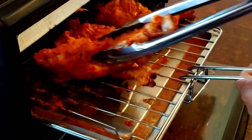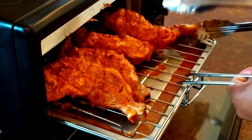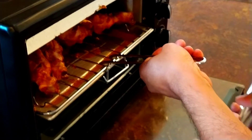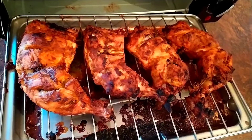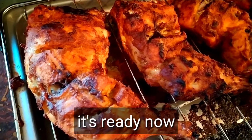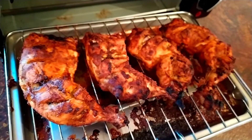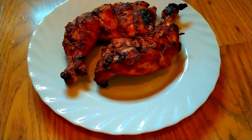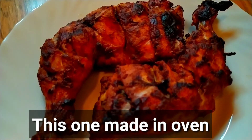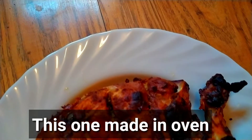The chicken is ready. This is a beautiful color and perfect body.